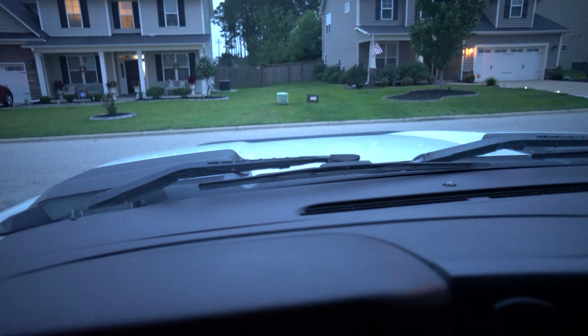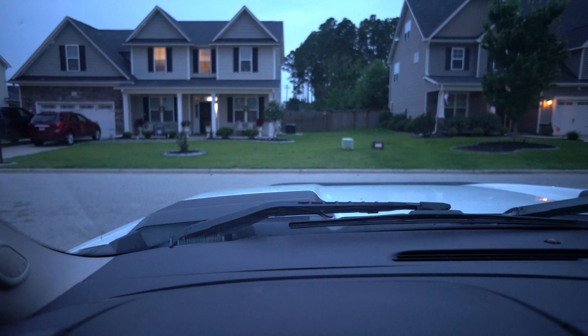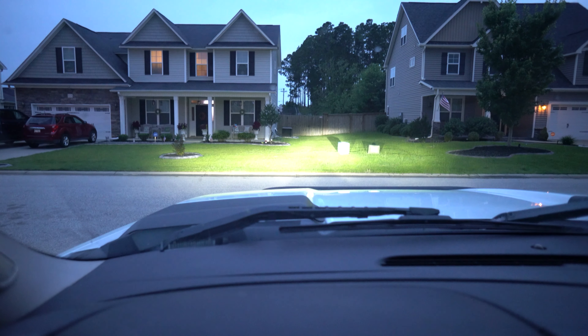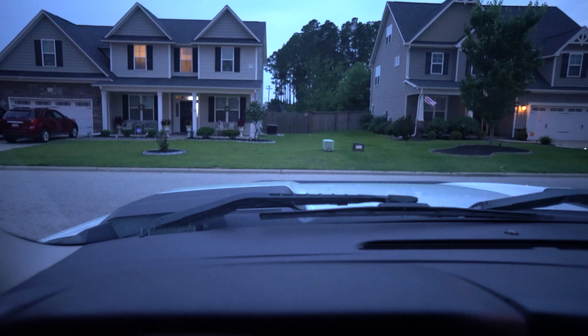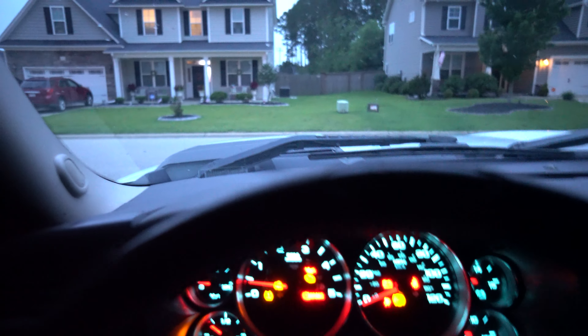We're in the truck, getting ready to crank this thing up. See what these headlights look like. All right, let's just turn it on. Okay, they turn on super fast. Off. On. Nice coverage area. Let's get out of here. But yeah, that's what it looks like gang. I'm about to be up out of this piece. I'll holler at you later.